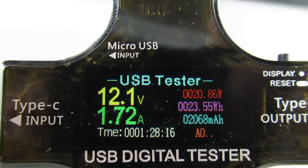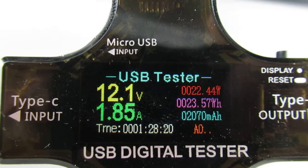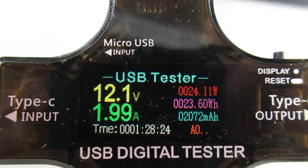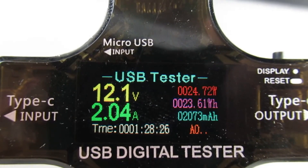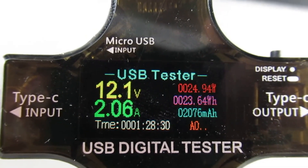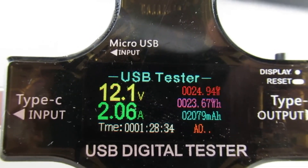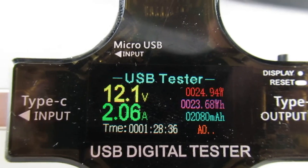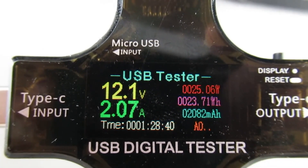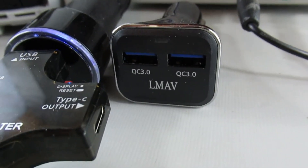Watch the watts in the upper right. It looks like you get about 25 watts out of this particular QC 3.0 charger.